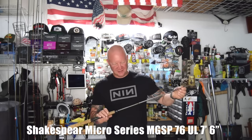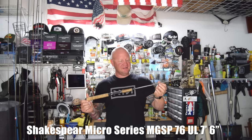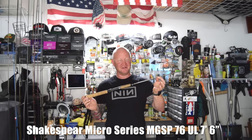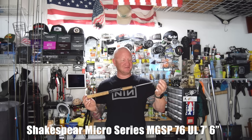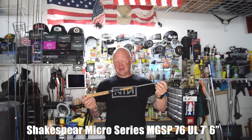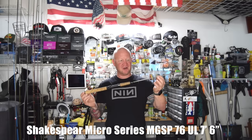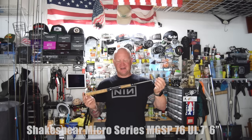The first rod I want to show you is the Shakespeare Micro Series — a seven foot six fast action rod. These work well for just about everything you're doing for trout, whether it's bait and weight, throwing spoons, or mini-jigs. The really cool thing about them is they're about 20 bucks. Very inexpensive and still a really, really nice rod. You can get them at Walmart or on Amazon. Every time I'm at Walmart and I see these, I always pick one up — you can't beat the price. For 20 bucks, it's a real bargain.